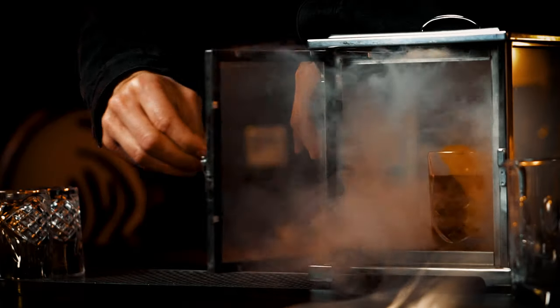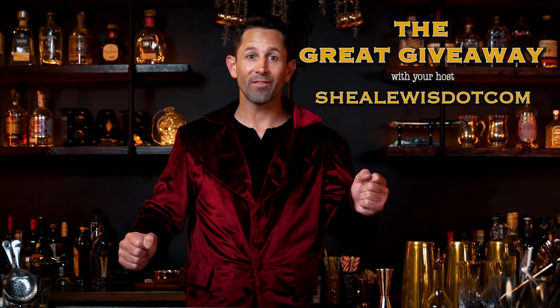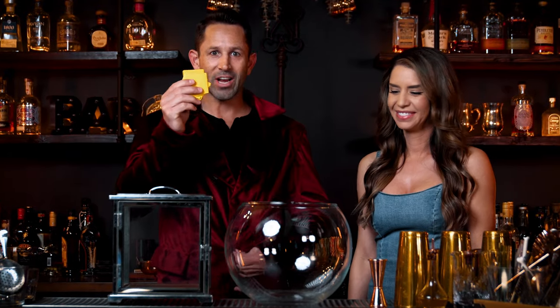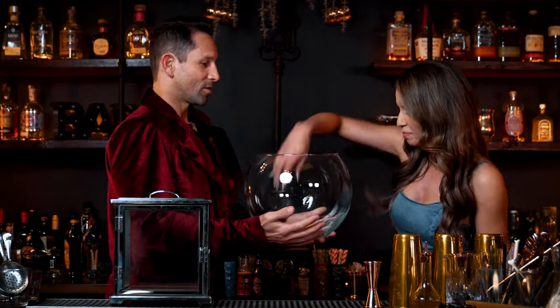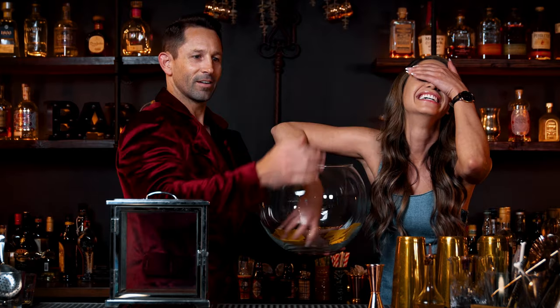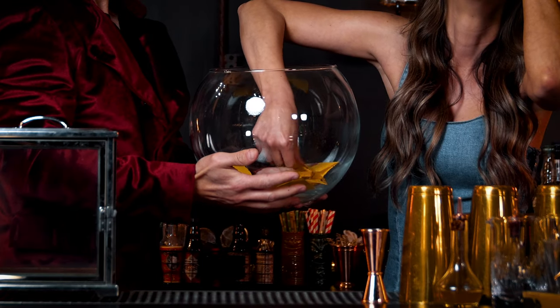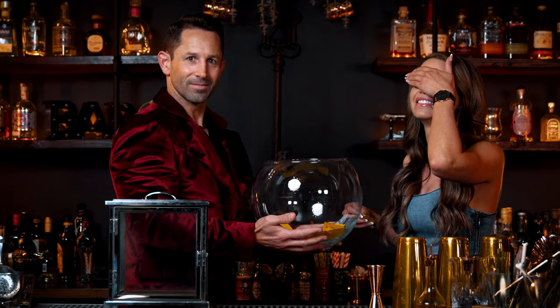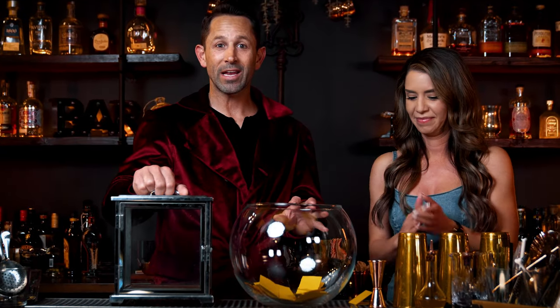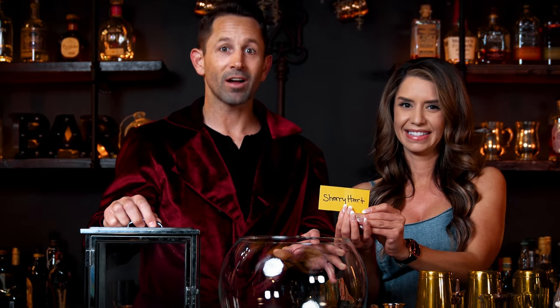For our last video on the smoky Old Fashioned, we gave away a smoking box. Now the moment you've all been waiting for — the winner of the smoking box giveaway. I'm joined by my beautiful assistant, Belonga. I have the entries right here in my jacket pocket. Pick your favorite one — don't look, no cheating. The winner is Sherry Hard! Congratulations, Sherry Hard, you just won a smoking box. Make sure to check your DMs — we're going to connect with you, get your address, and send out a smoking box just for you.